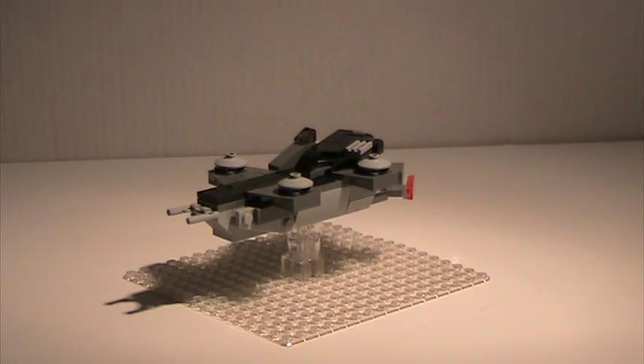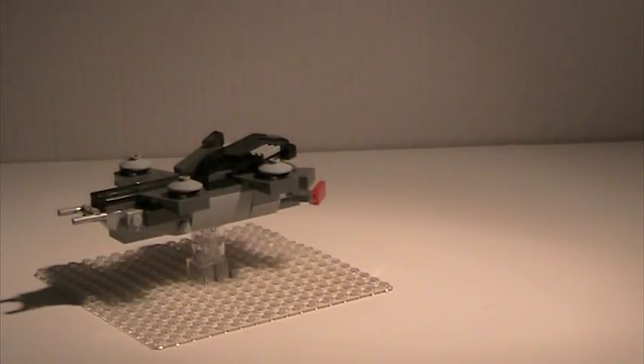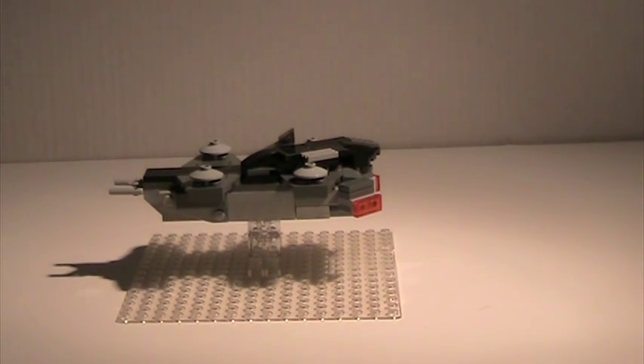So, this is my mini micro-scale Helicarrier build. It's not that big. I've got it on this TransClear base plate — got two of these. I did try to get as many details accurate to the official LEGO one as possible, but I was not able to get everything. If there's something you think could be done a little better, feel free to comment down below on what I could do to change it.